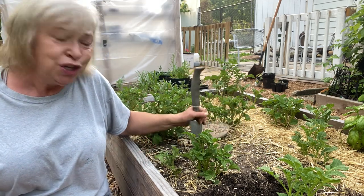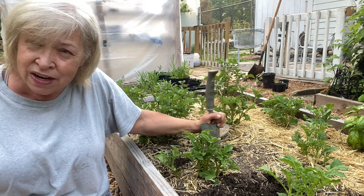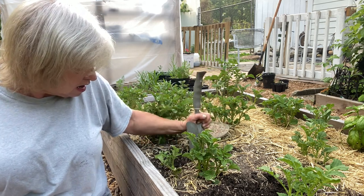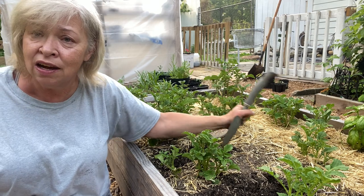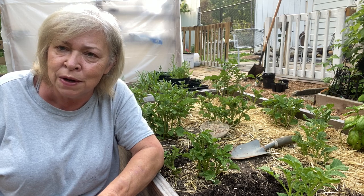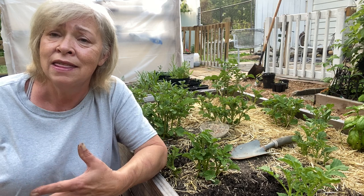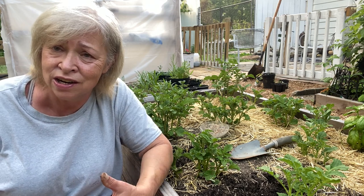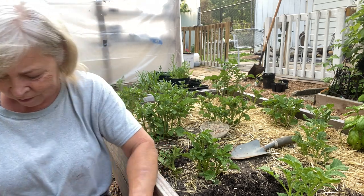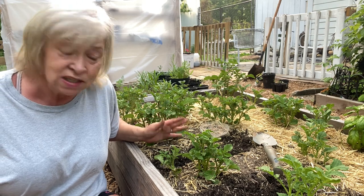If you do potatoes in the ground instead of in a raised bed, this is easier — you can hill them as tall as you want. I don't want to do them in ground; I think raised beds are easier for harvesting. Anything I can do to make gardening easier, I do, just because I have so much trouble getting around the garden.